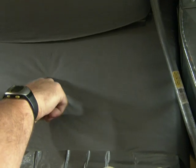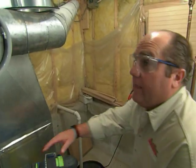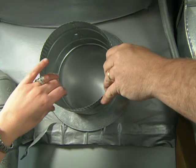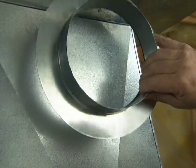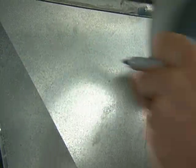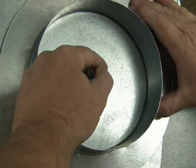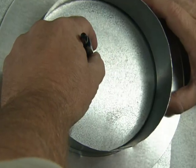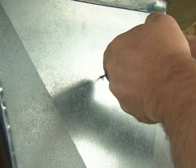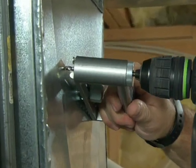That excess air is going to be reconnected right over here back to the return side. To tie into the ductwork we're going to use start collars — one on the supply side, and one on the return side. On the return side, I'd like to get it on the flattest portion of this ductwork, away from the creases, so right about there looks good. Then I find a center point, make a pilot hole, and go clockwise.